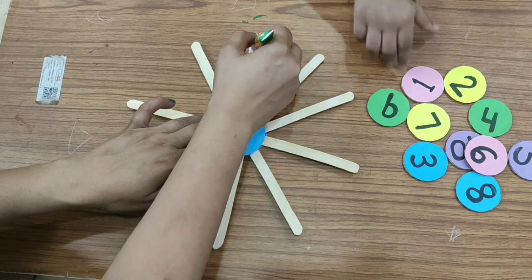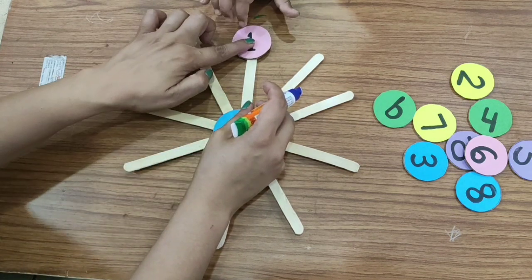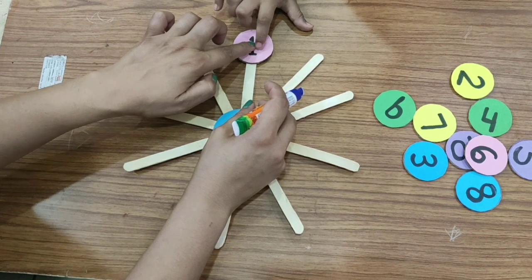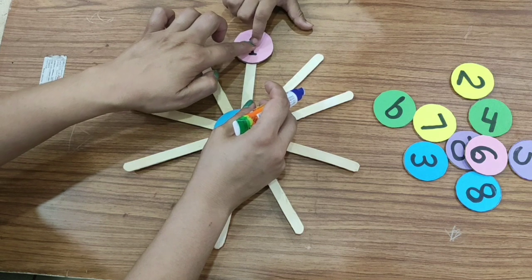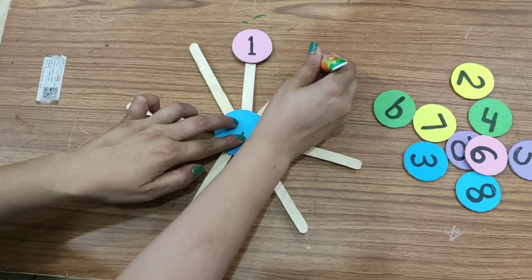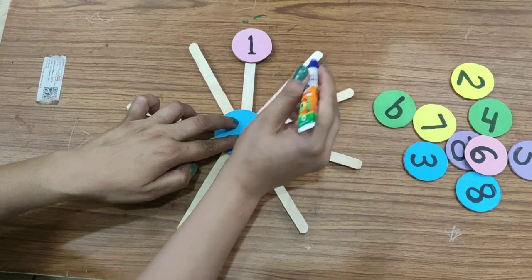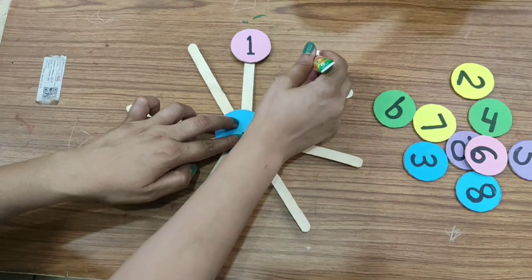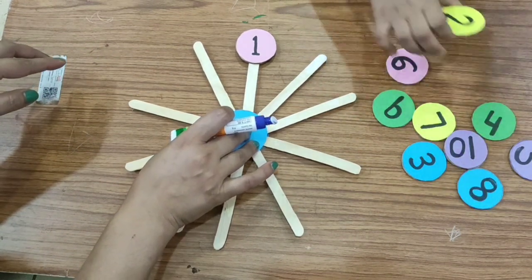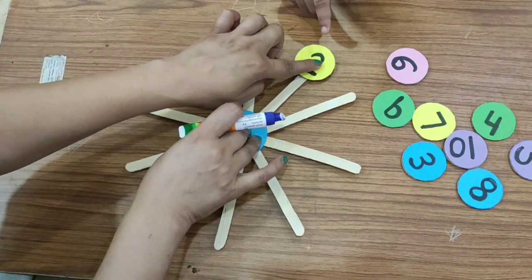Okay. Number one. Paste it properly. Very good. Now here you have to paste. Number two. Number two. Very good. Very nice.